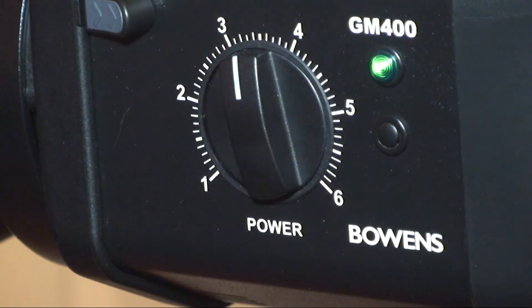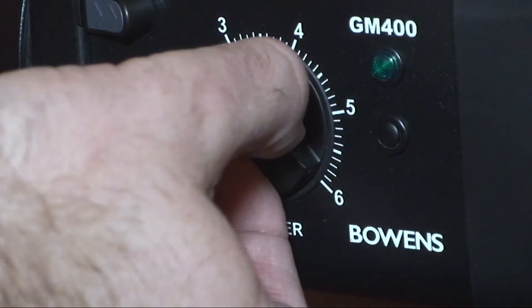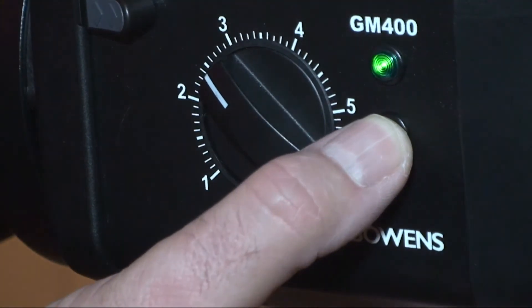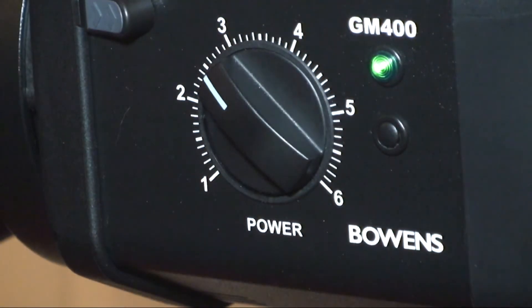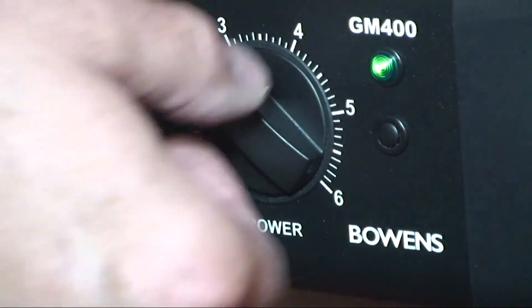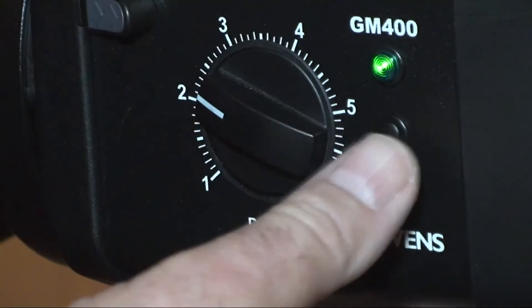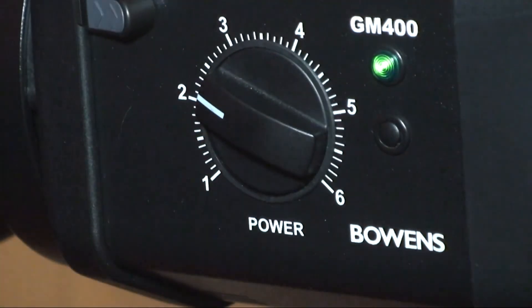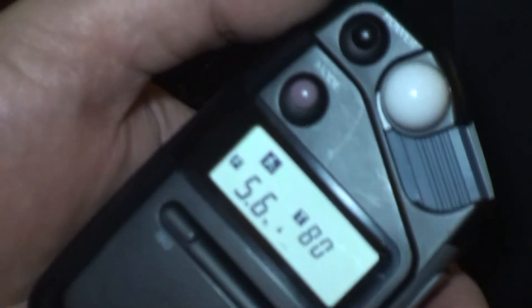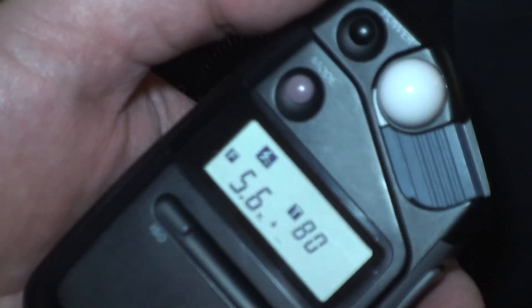Take another reading. Drop the dial down. Push the little button on the side to get rid of the power on the capacitors. We take another meter reading — which is halfway, so I still need to reduce it. Get rid of the capacitor again. We now have a reading of 5.6.